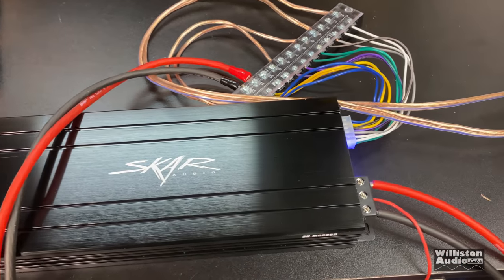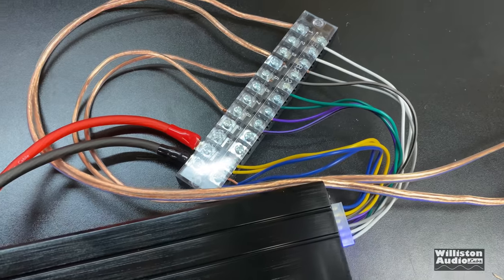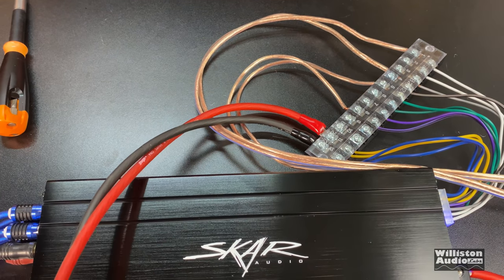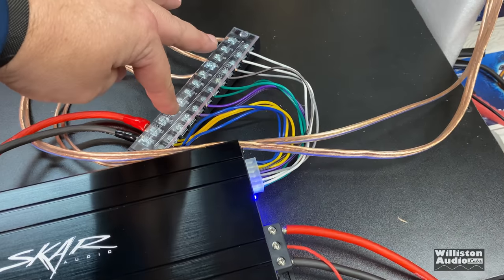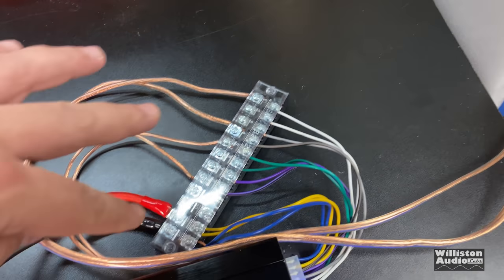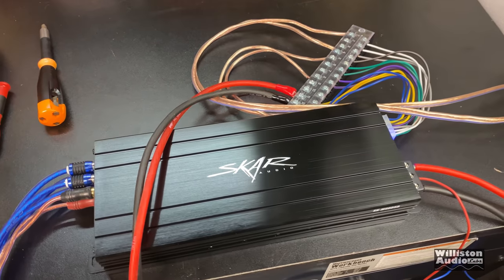Here we have the five-channel SCAR SKM 9005D wired up using one of those terminal strips. We've got the sub channel hooked up to test it, and we have the front and rear channels bridged going into the big dummy loads. These are 4-ohm resistive loads and with the amp bridged at 4 ohms, that puts a 2-ohm load per channel on the amp, really loading it down.